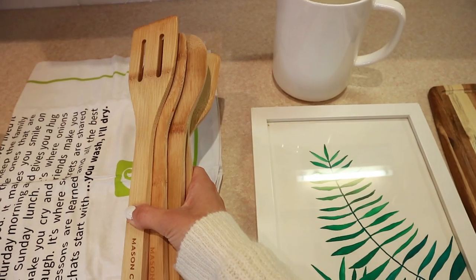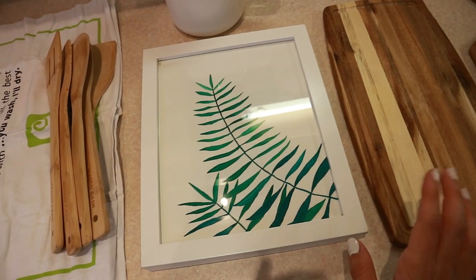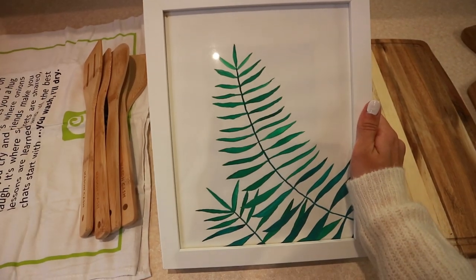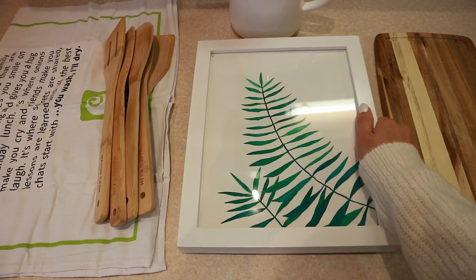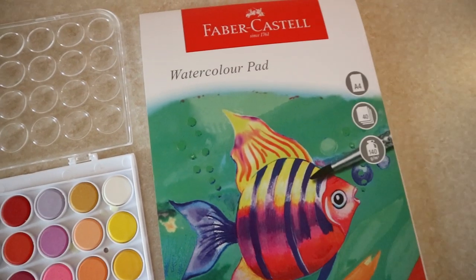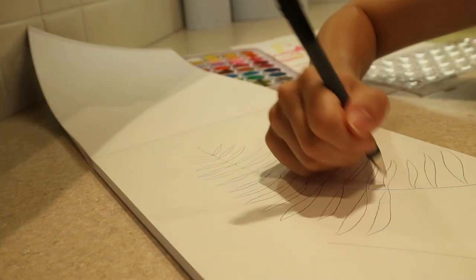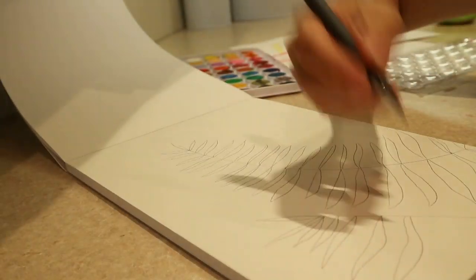The wooden spatulas also have similar ones at Wilco and may be cheaper. I also made this print myself — I'm not a watercolor artist, so if I can do it, anyone can. I just drew the outline of a plant, filled it in with watercolor using a few different shades of green to make it look like a fern. I thought it would look really pretty in this kitchen display.